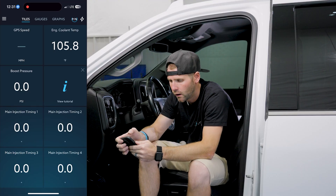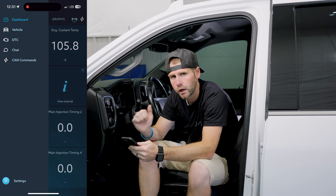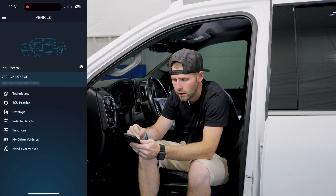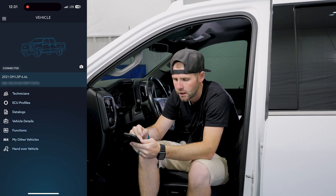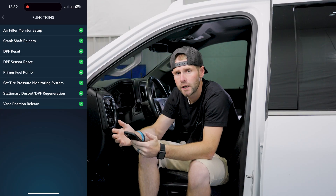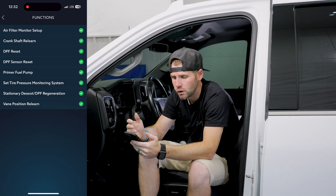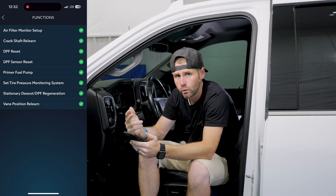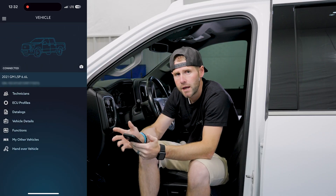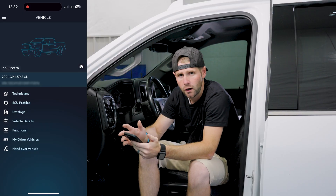Now you'll have all the functions and features of the vehicle that you're connected to. We can see we're connected to a 21 L5P. You'll have your technicians, your ECU profiles, data logs, and your functions as well. These are the OEM functions available for you to use — you can go in and do things like reset the air filter, do a DPF reset, and a whole bunch more. Each vehicle is going to vary depending on the make and model, so be sure to check it out on your own vehicle.